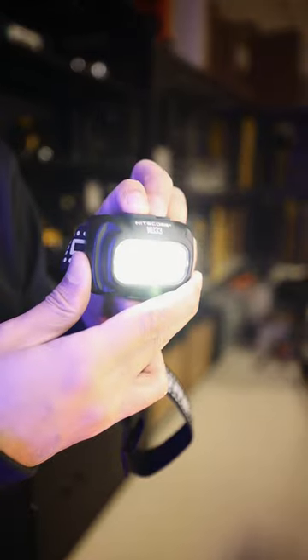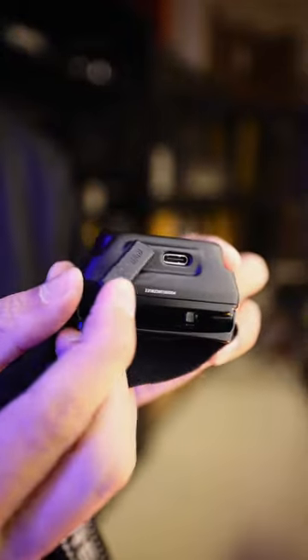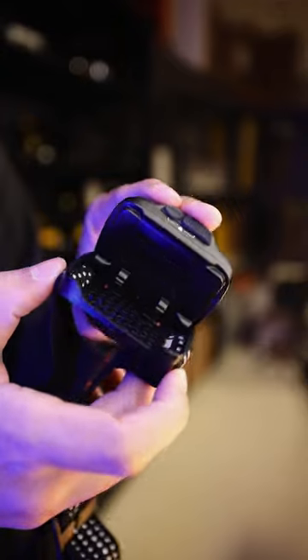Switching between light modes has never been easier with improved dual buttons. Built-in USB-C charging and a metal shell means heat is dissipated much faster, giving you longer run times and comfort.